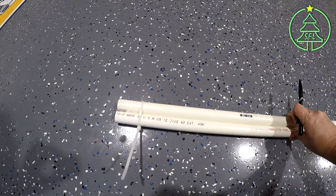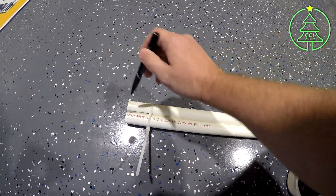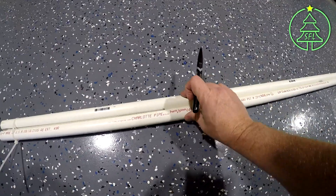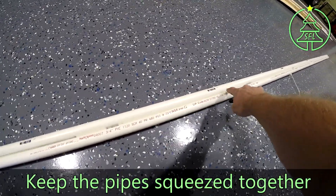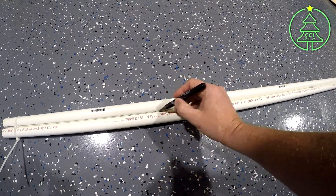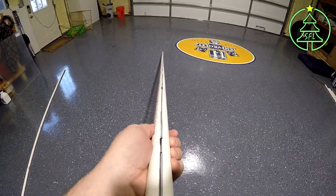You can kind of see I've got mine tied together. What you're going to do is take your Sharpie and go like this. It's kind of hard to do this one-handed. Ideally, you want to keep these squeezed together, because as you get further down, you'll see them part right here. Keep them squeezed together so you can mark it. If you look, you'll see a nice straight line right down the pipe once you're done.